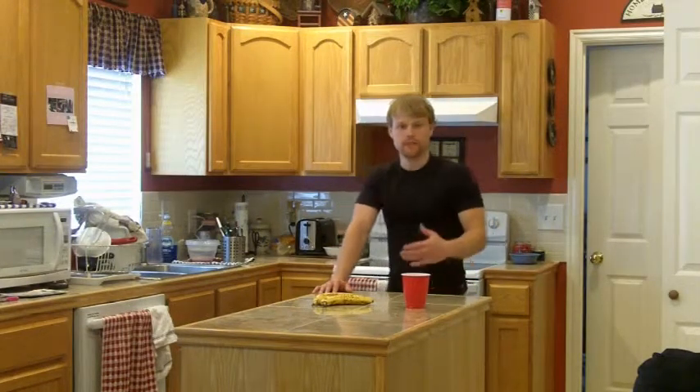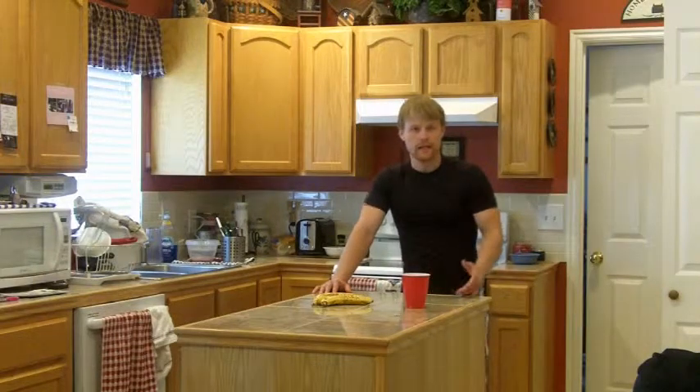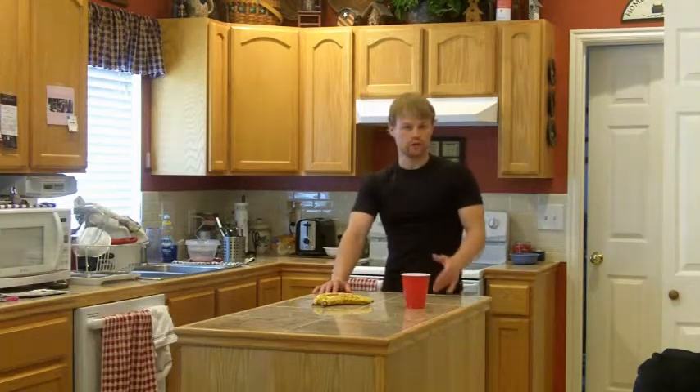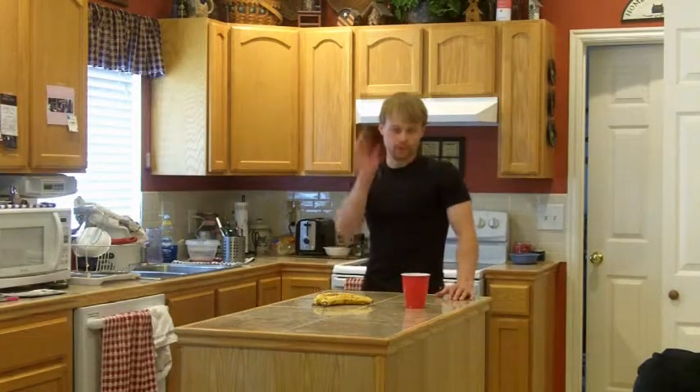Hey guys what's up? Jake here from Jake's Home Workouts. I just got done with a workout and got an idea — I wanted to make a post-workout shake to refuel my muscles.